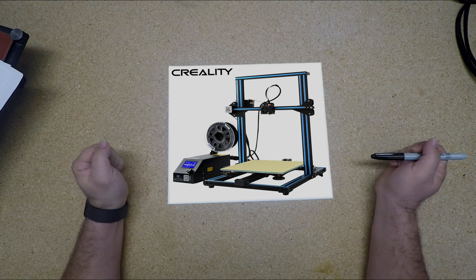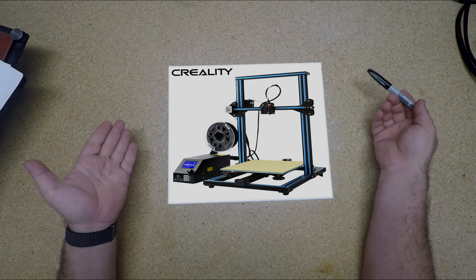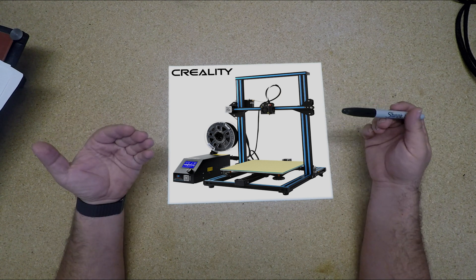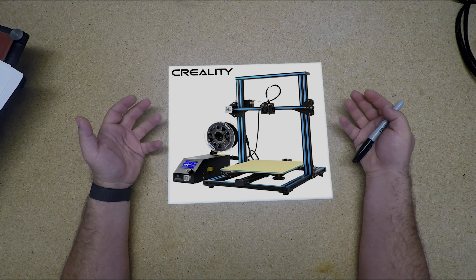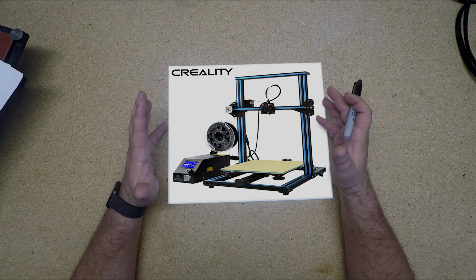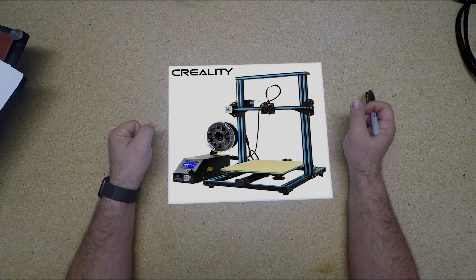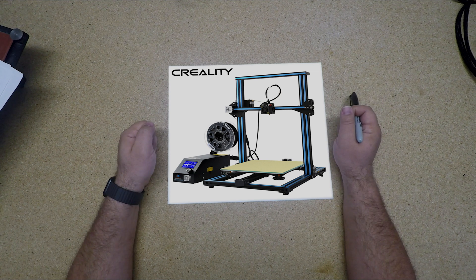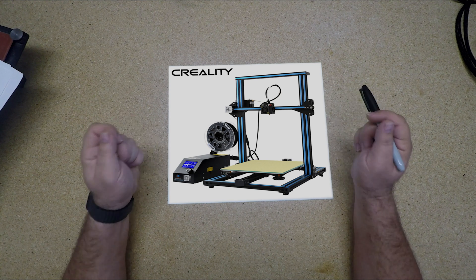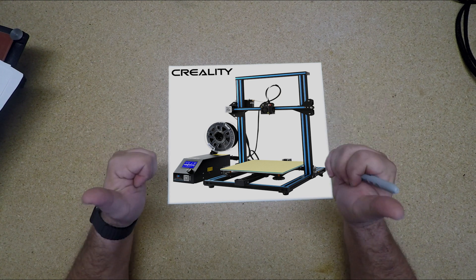So this is a CR10S printer. It's got a control box on the side. It has a Bowden remote cable to push the filament into the hot end. It uses a fairly stock hot end. It doesn't have automatic leveling by default. For a $299 printer, there's so much more that it could be. And it doesn't cost a lot to get there. With the help of some online open source designs, we're going to take this printer from merely OK and turn it into awesome.